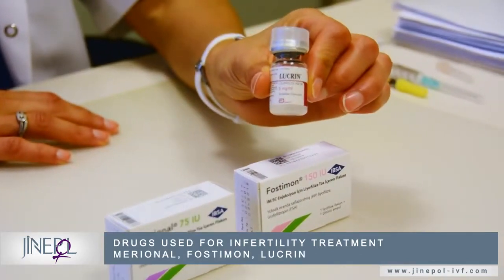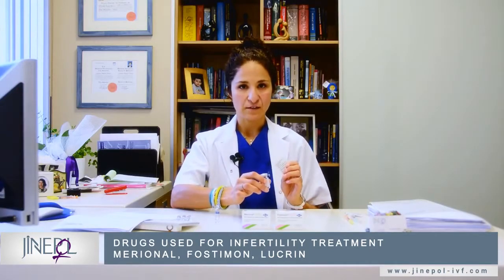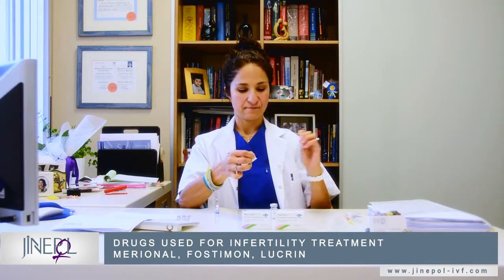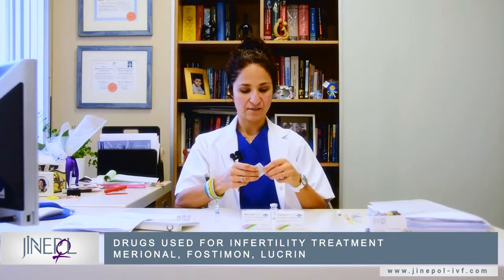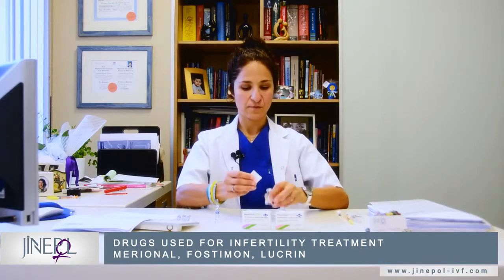First, start with the Lucrin. Each time, even when you first open the box, you should always wipe the lid with an alcohol wipe like this.